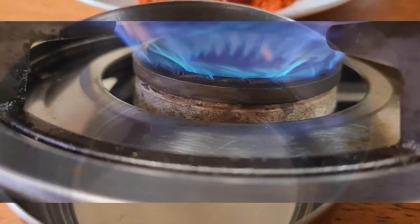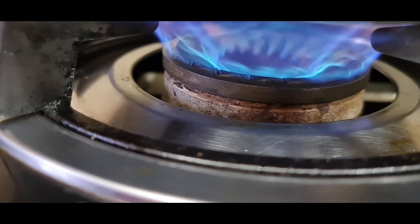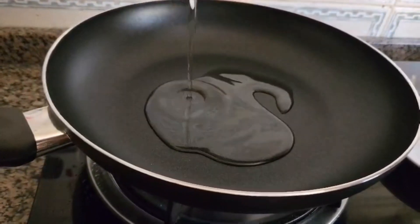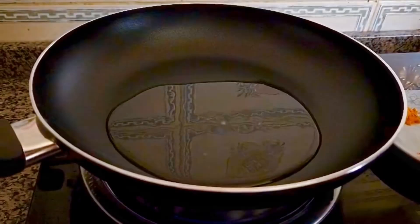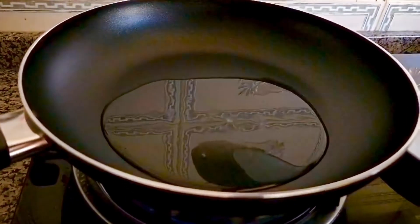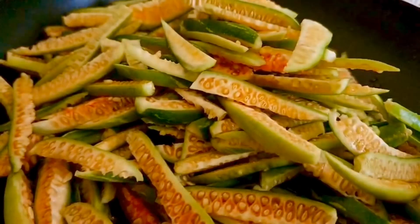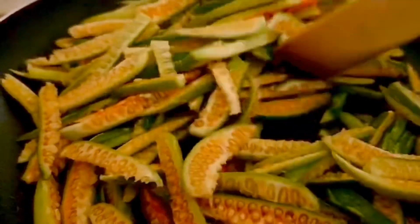This recipe is very tasty. I will add 3 tbsp of the kawakka and cook it. I will cook it for 3 minutes.